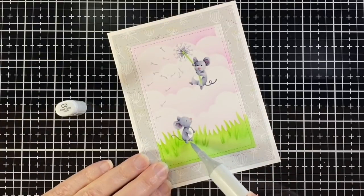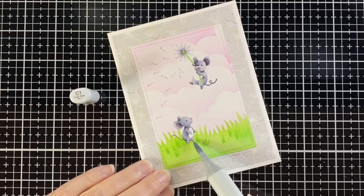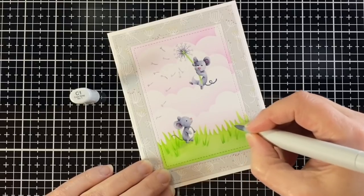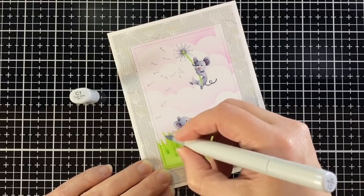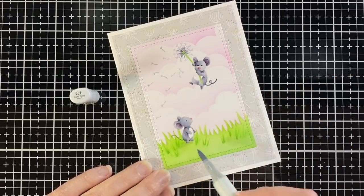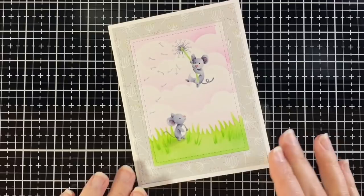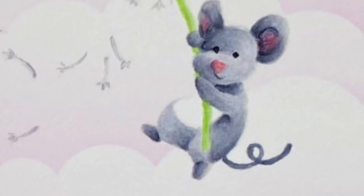I'm giving him a little shadow with the C0 and then going darker with the C1 to give him a shadow, adding a little shadow around the green as well. Now I'm much happier with the card — I feel like it's got some flow to it, some movement, and it makes more of a story than just having the two images on there. I hope you enjoyed the card today and that it encourages you to do some no-line coloring too. Thanks for watching and have a great day!